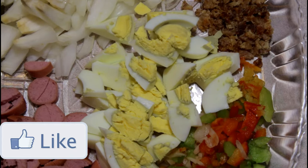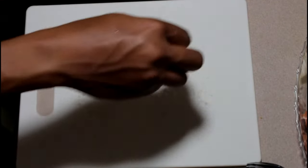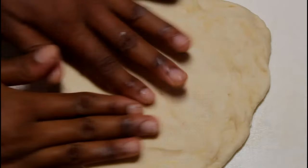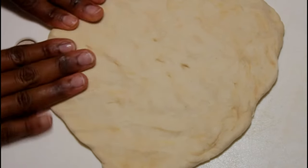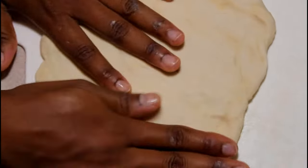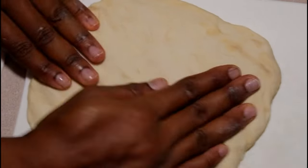You can't forget the eggs. I am using two eggs to add inside the patty. Now this is a snapshot of how everything looks. Now we're going to spread out the dough. Before you do, make sure you add some flour on whatever surface you're spreading your dough on. And now we're going to add the filling inside the dough.